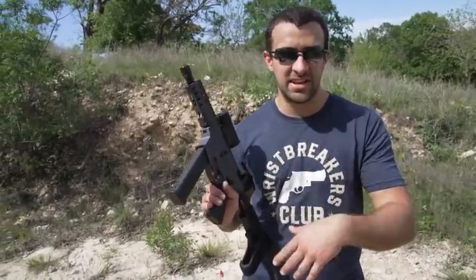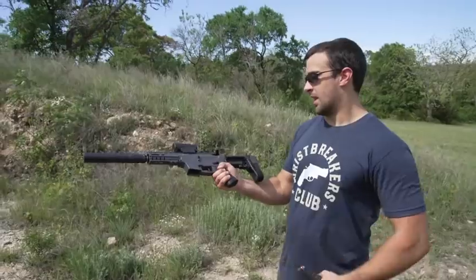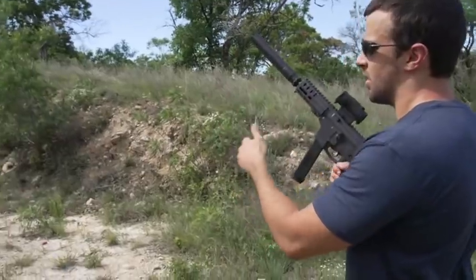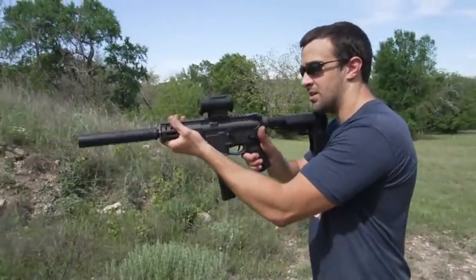They have 5.56 and all kinds of calibers and thread pitches for their new comps — pretty neat. Let's go ahead and put a can on this bad boy. That's a pretty cool look with the can on there — very, very cool look, actually. Let's go to steel just so I have something to hit, and then we'll go into the dirt to understand what sound we're dealing with.